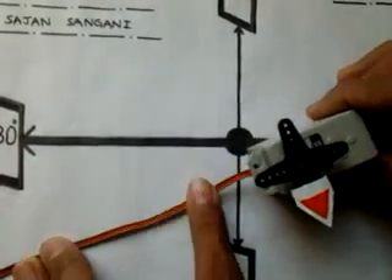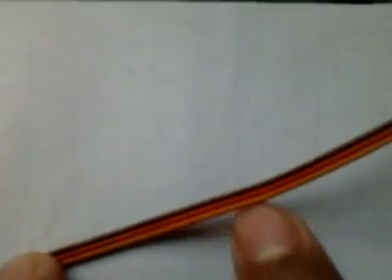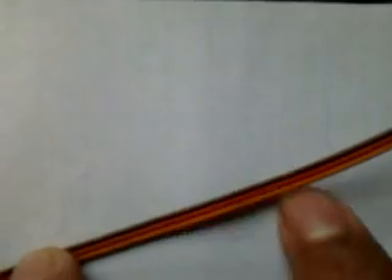As you can see, there are 3 wires. The black one is for ground, red is for 5V supply, and white or yellow is for the command pin.